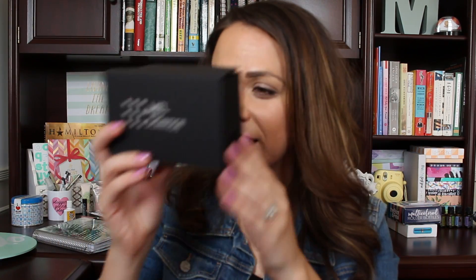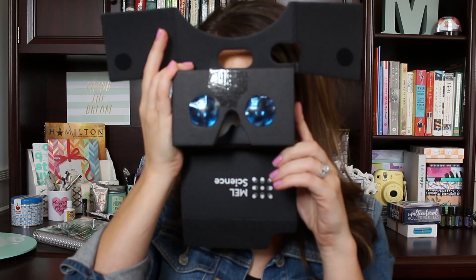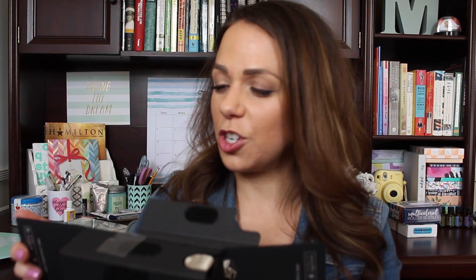The first thing you get in this box — let's see — these are like cardboard headset goggle things. Oh, it actually has velcro on it! And there are little instructions right here that tell you how to do it — you can look through it like this. It's just so well designed and interesting. I'll find out later what this goes with.